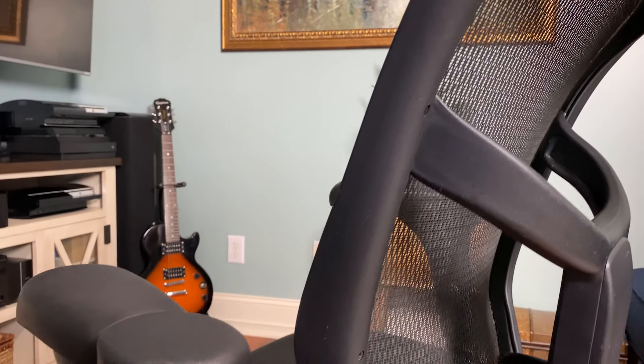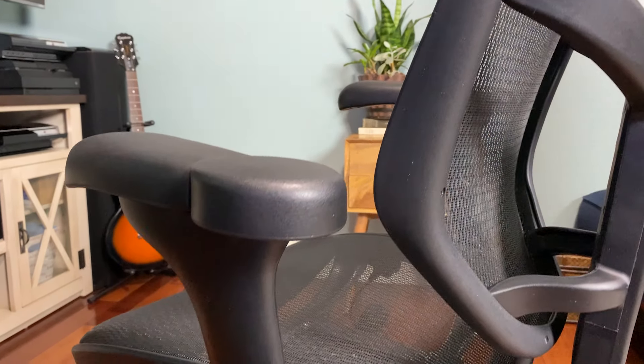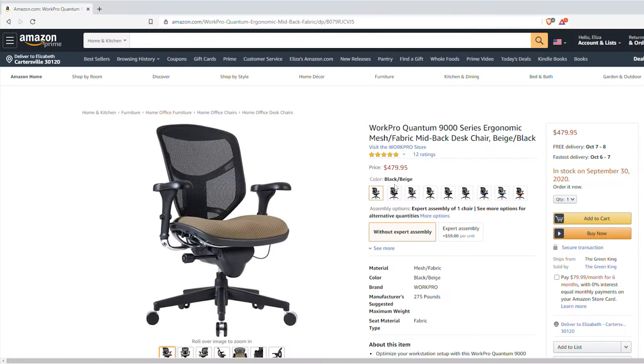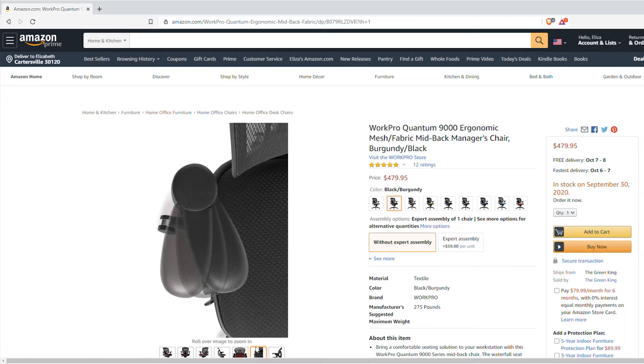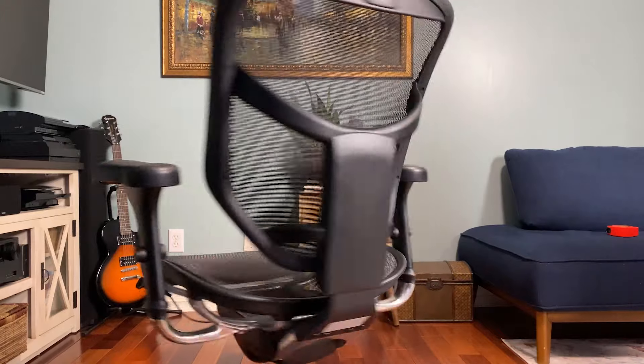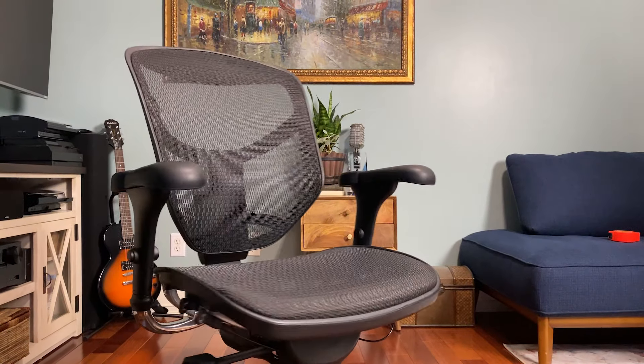The mesh is breathable, which is great. The chair comes in two varieties: the version I have has mesh on both the bottom and the back, which I'm sitting in now. They also have newer versions with a seat pad on the bottom and mesh on the back. I haven't sat in those, so I can't speak to their comfort, but the all-mesh combination is fantastic — very comfortable and breathes well.